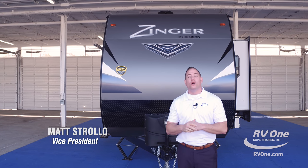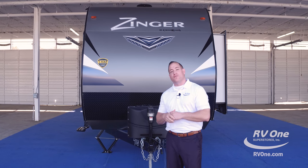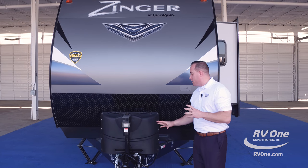Hi, I'm Matt Stroll with RV1 Superstores. I'm here to go over the all-new and exciting Zinger by Crossroads. Starting off at the front of the unit, there are so many phenomenal features — I'm really, really excited.